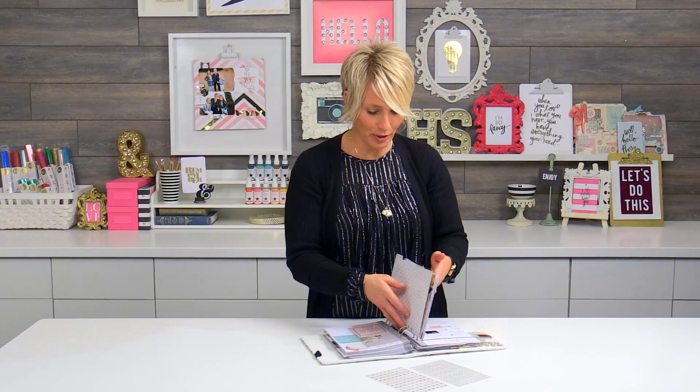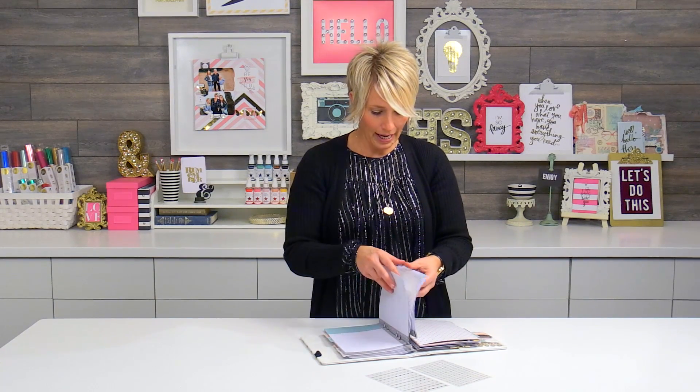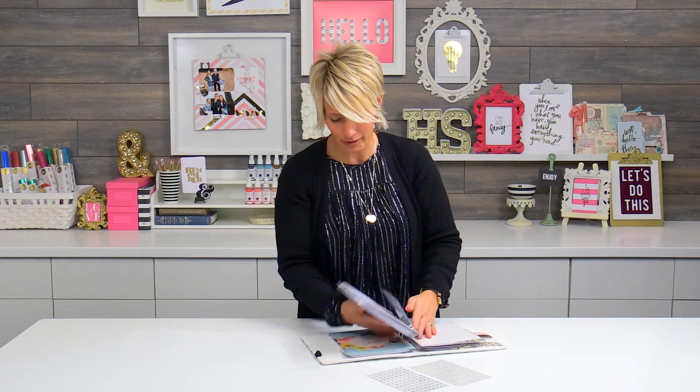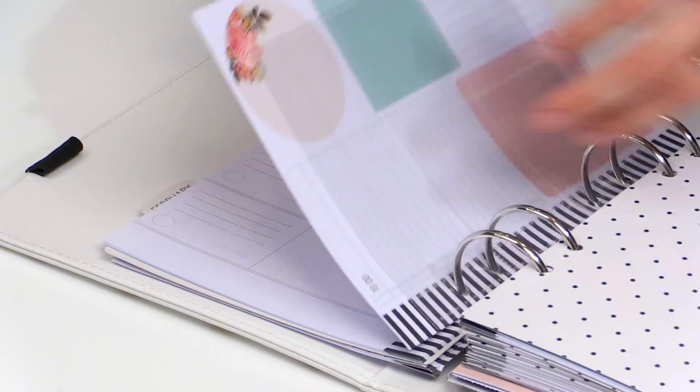So what I'm going to do is I'm going to flip to January. I've been using my planner since October, and I'm just going to flip to January. I put it all the way back here, and I'm going to go ahead and start prepping January with the numbers.